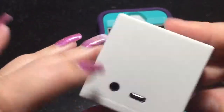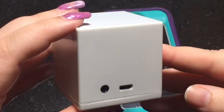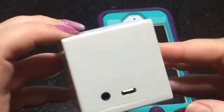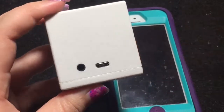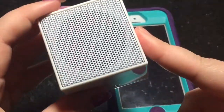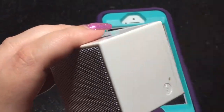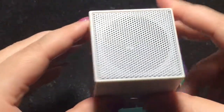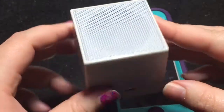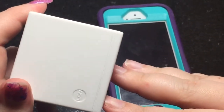It charges with a micro USB port, which is pretty much the standard cable that most Android and Windows phones use. And it's Bluetooth, and it can actually connect to your device up to 30 feet away from your phone or tablet. I was pretty impressed with that.